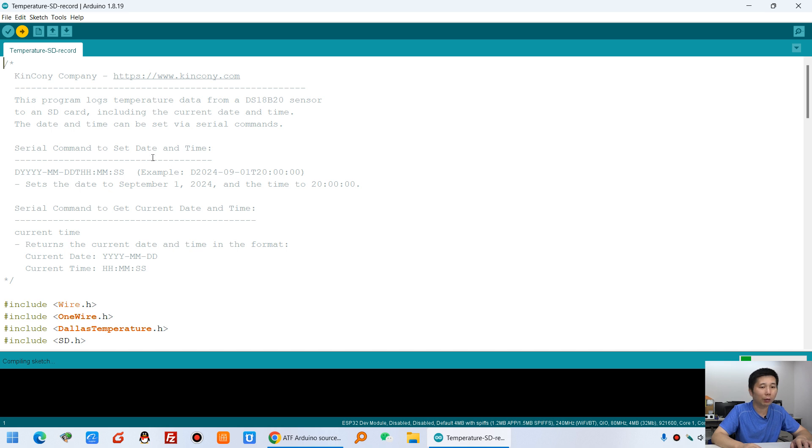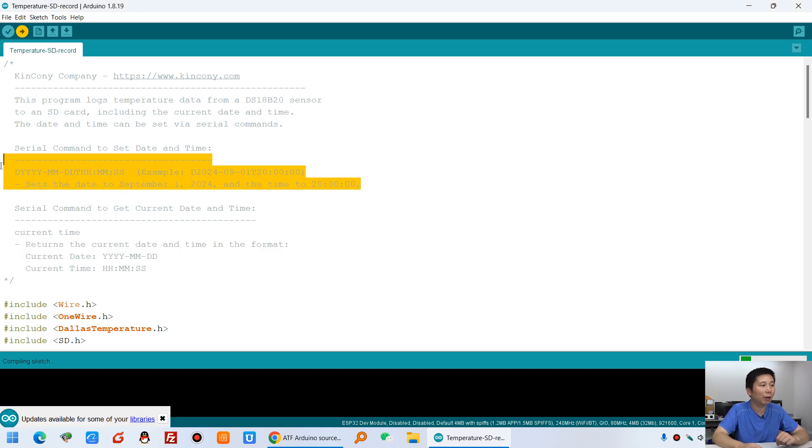After downloading, you can use a serial command to set the current date and time, and use another command to check — the serial port will print the current date and current time. You can also modify the code to get the date and time from the internet by configuring WiFi to connect and retrieve the time. However, since I want this ATF module to work locally without a network or internet, you only need to use the serial port the first time to set the date and time.